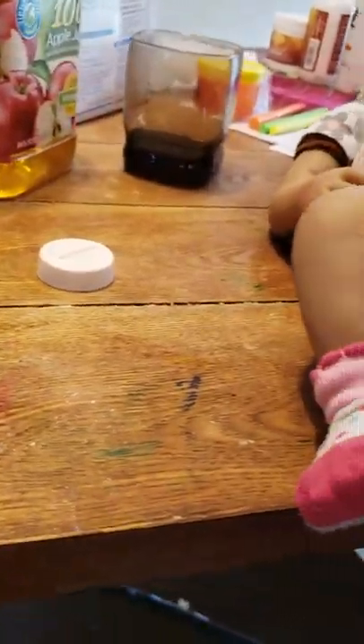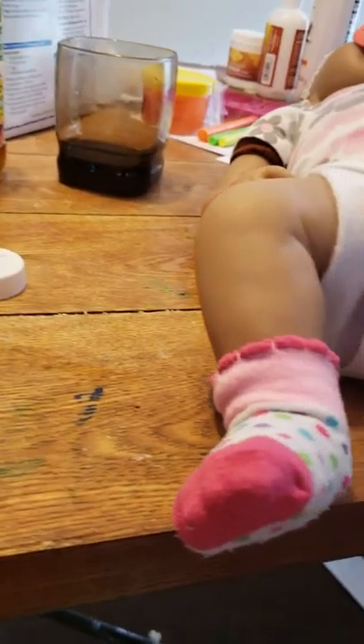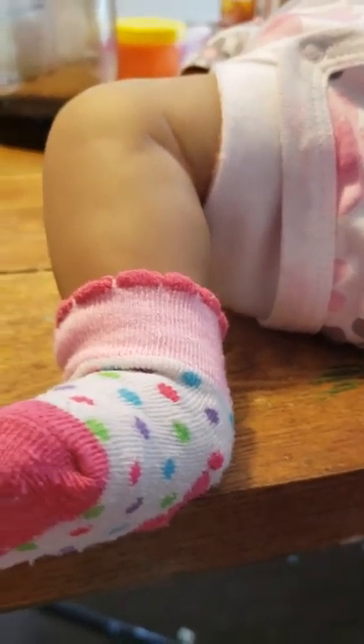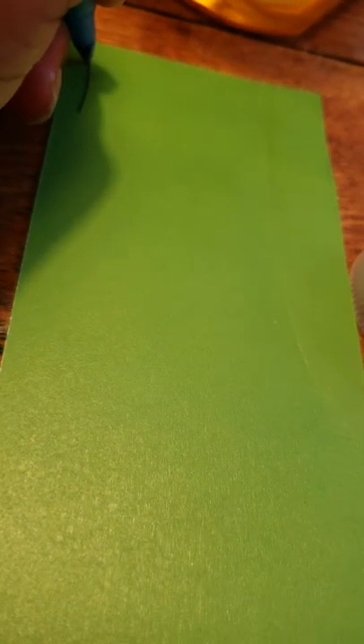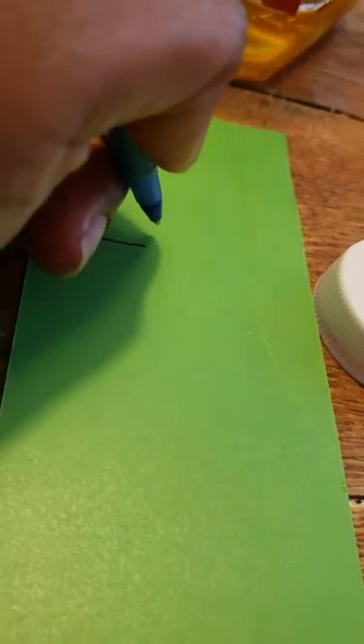I'm going to use my tape measure. I'll write down what I did — a line going this way: 12 inches, and then a line going this way: 7 inches. That's the diaper dimensions.